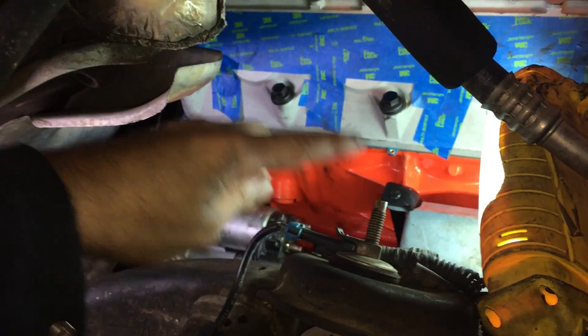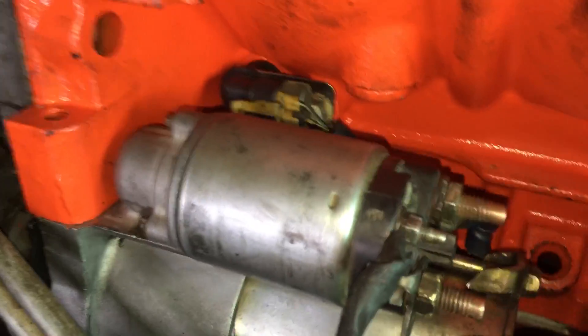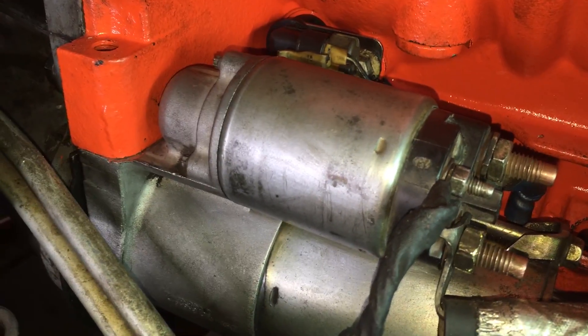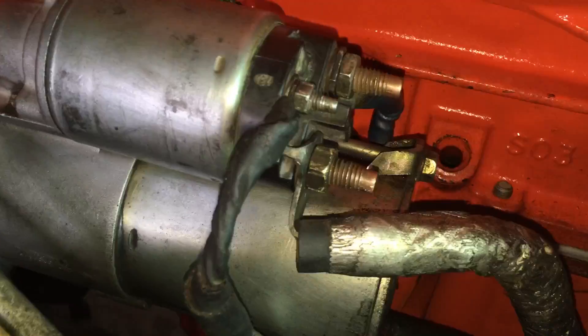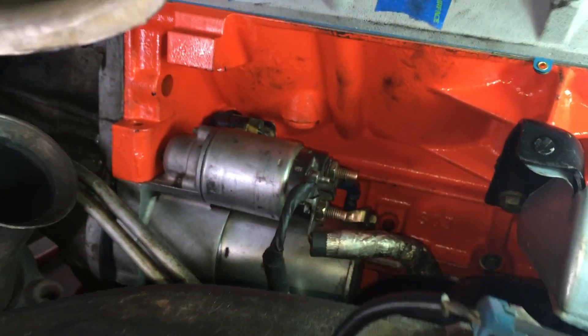You feed it in from above — you can get in between here and the AC accumulator — and feed it tail-end first into the bell housing, and it goes right in. And then the lines, and that's that. That is the starter.